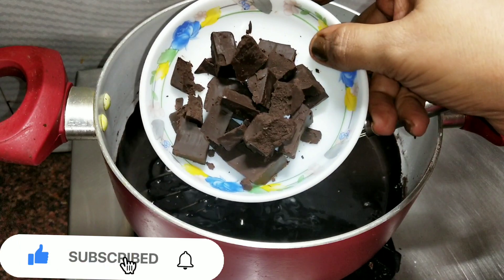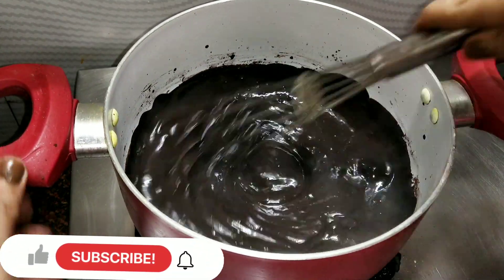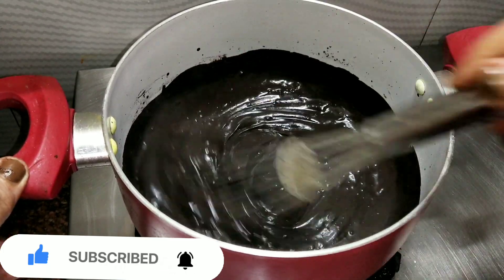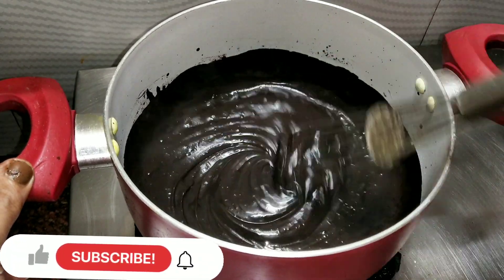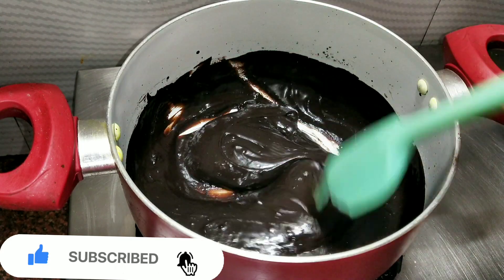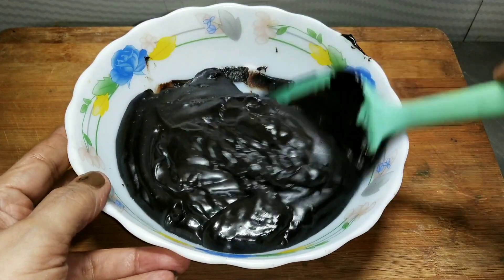I am adding 50 grams of dark chocolate compound. This is optional — if you want to add it you can, otherwise you can skip it. But this will give a great taste. Now I will close the gas flame and mix it properly so the chocolate will melt. We will continue to mix it so that there are no lumps. This should be consistent.